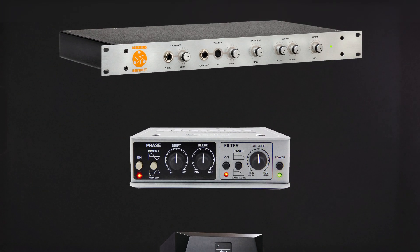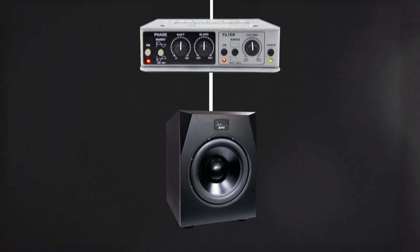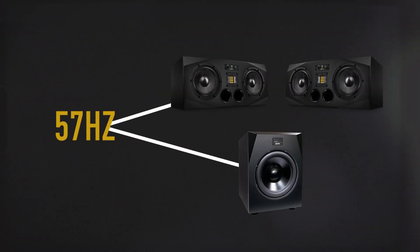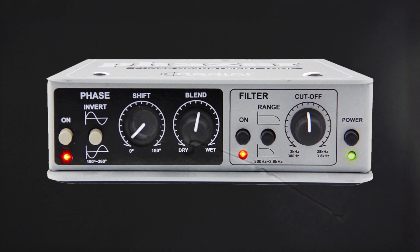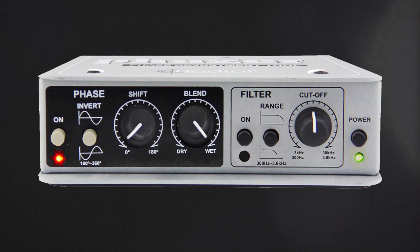The Phaser is patched between the subwoofer output of the monitor controller and the subwoofer input. After going through the SPL matching procedure, play the 50Hz tone and send it to both the A77X and the Sub 15. Set the Phaser to these settings: Power on. Phase invert out. Shift knob fully counterclockwise. Blend fully clockwise. Filter off.